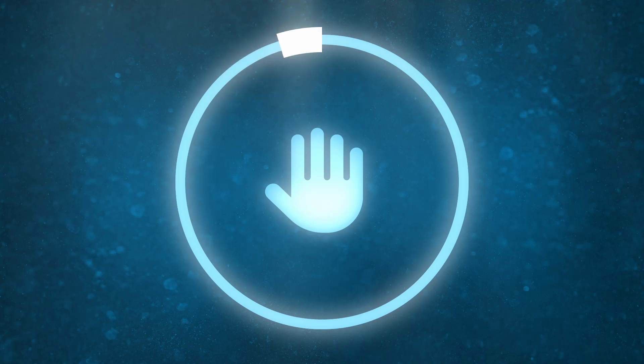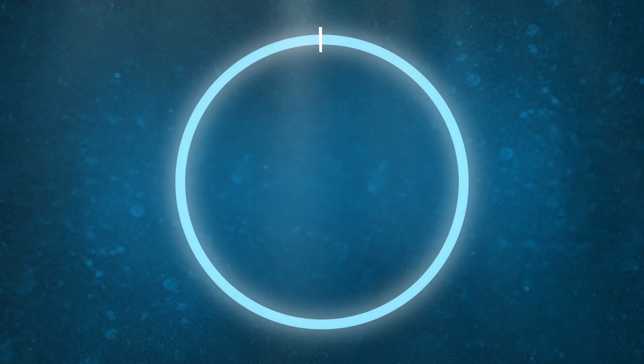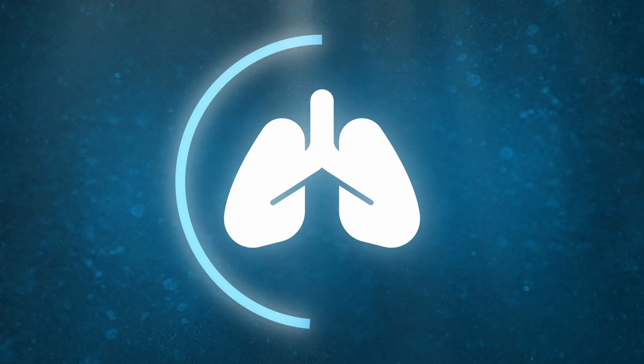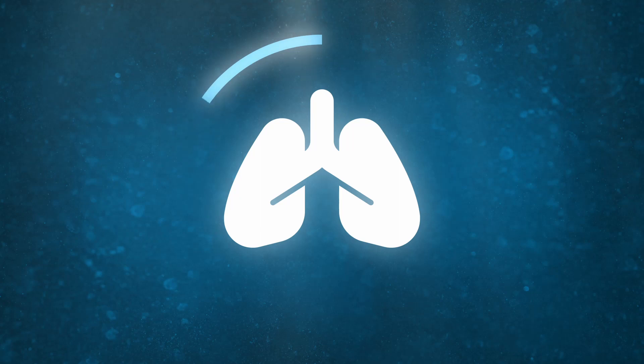5, 4, 3, 2, 1. Now take a deep breath in and hold for 15 seconds. Breathe out in 3, 2.